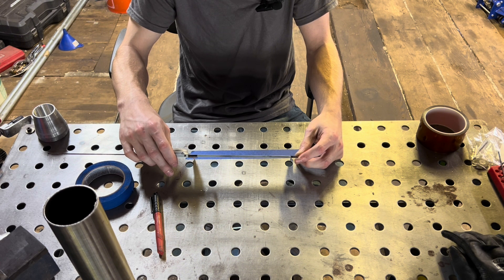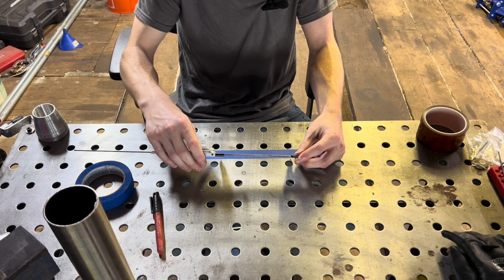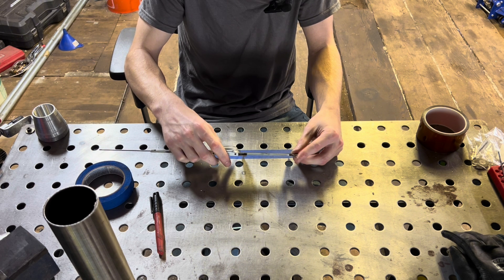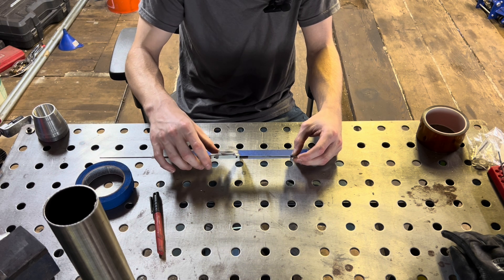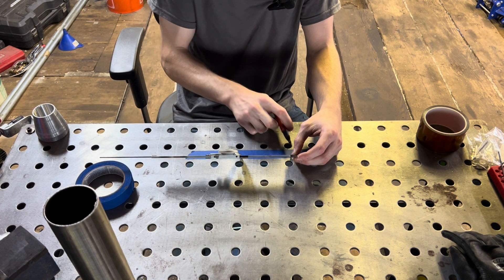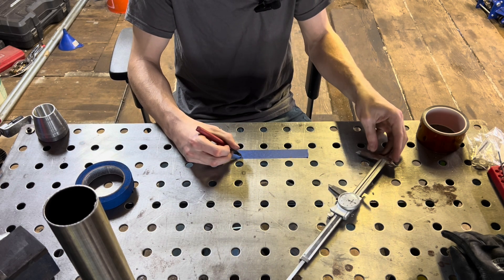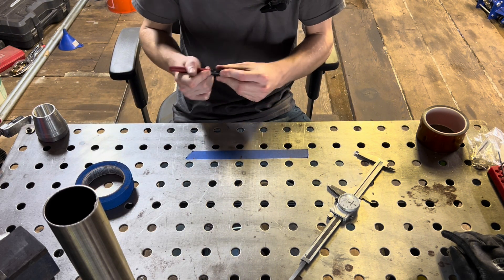Say your measurement was eight. You would take eight, divide it by two — and then from either one of those lines, you take that measurement. So we started with eight, divide by two, we get four. This isn't the actual calculation for two-and-a-half-inch, I'm just doing an example. So you measure four inches from either one of these outer lines and you draw a line right in the middle.